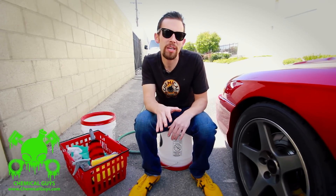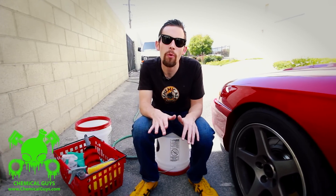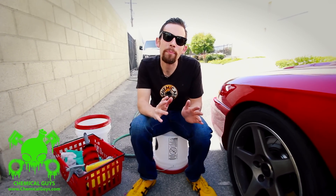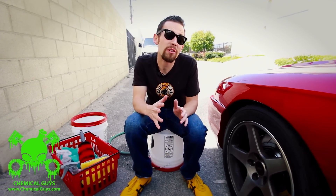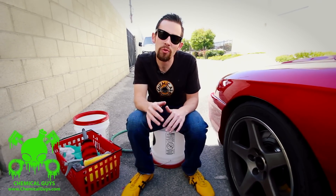Today we're going to be covering a few tips and tricks on how to properly wash your wheels and tires. We're getting a few comments on our forum, ChemicalGuysForum.com, on how to properly clean wheels without scratching. There are a lot of tools, tips, and techniques that people use to clean wheels. I'm going to answer a few questions that a lot of our forum members were asking.